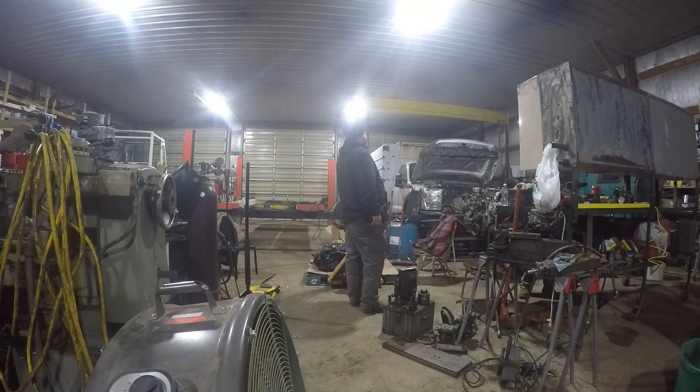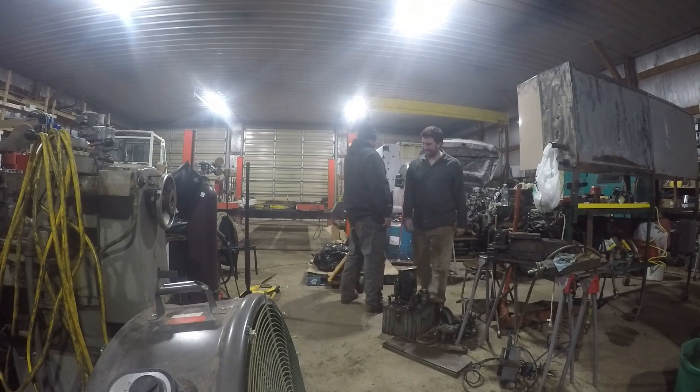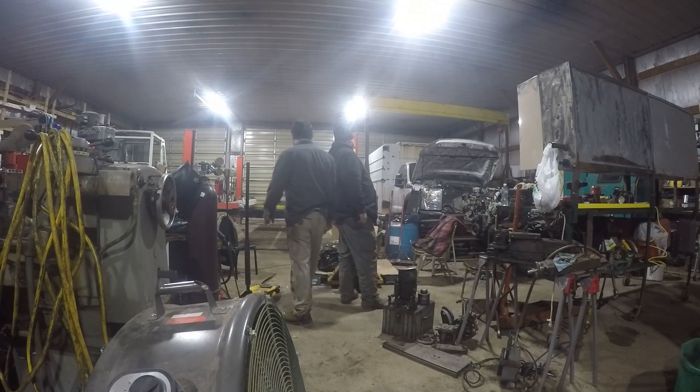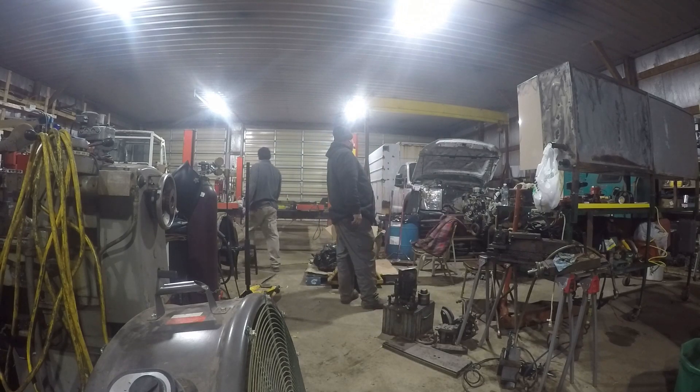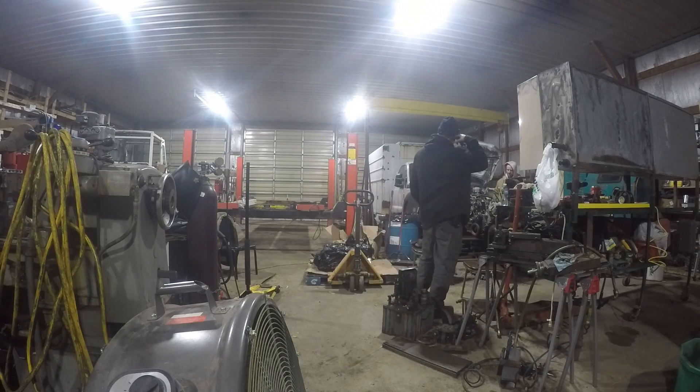I told Jay we'll just set it on the casters, and Jay just looked at me like - yeah, we've got a pallet jack, we'll just roll it with that. I was like, oh yeah, forgot about that. That was impressive - it's hanging on like half an inch of metal.